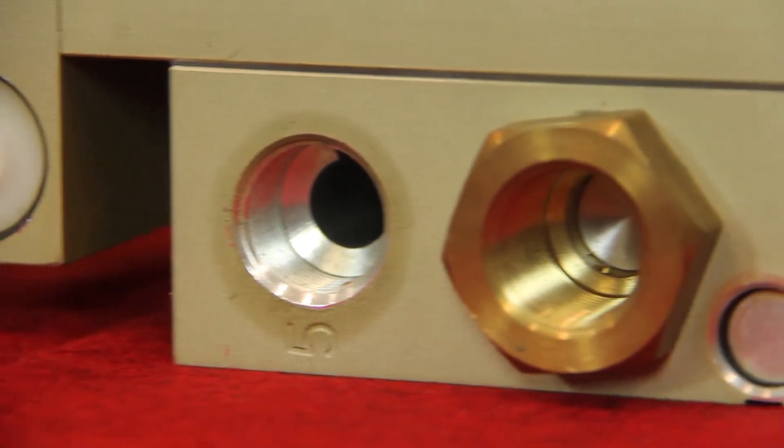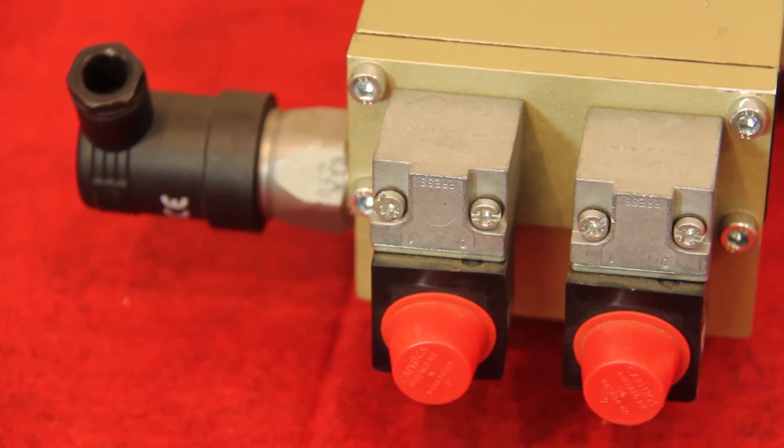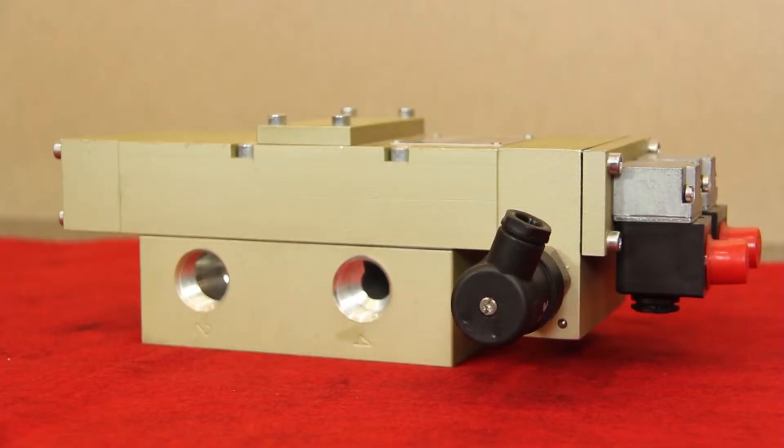It's a 5-2 spring return function for cylinder control. It's dual channel and internally self-monitored with a status indicator to indicate whether it's ready to run or if it's in a faulted condition. It acts as a pneumatic safety relay, but with automatic cylinder home positioning. You can plumb it so that it would either retract or extend based on the safety function.